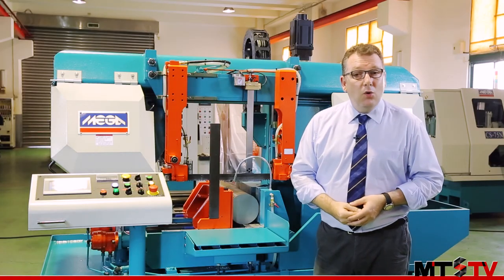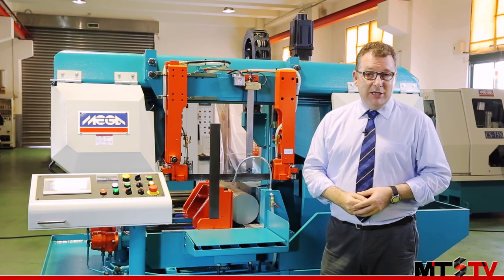If you'd like to learn more about this or other products from Megamachine, please check the link at the end of this video.